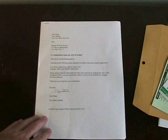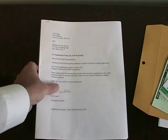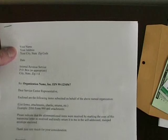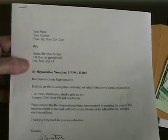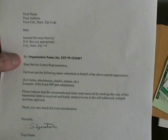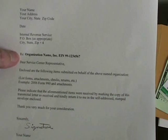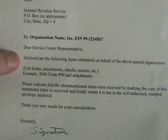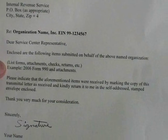The next part is preparing a cover letter or transmittal letter — a letter to the IRS explaining what's in the envelope. You're going to start out with your name and address, the date, and the proper address to the Internal Revenue Service. You're going to state what it's about and the organization's name. If it's in response to a penalty notice, reference that particular penalty notice. Identify the organization using its employer identification number if appropriate. Then say: 'Dear Service Center Representative, enclosed are the following items submitted on behalf of the above-named organization.' Then list what's in the package.